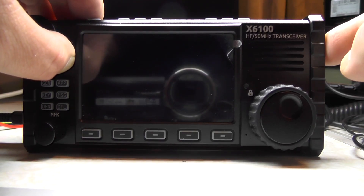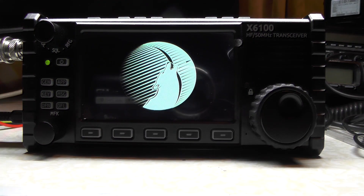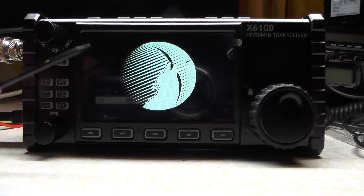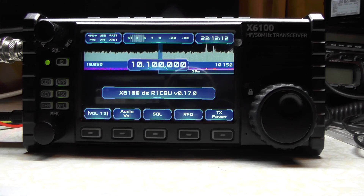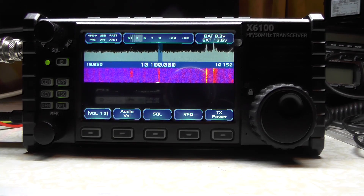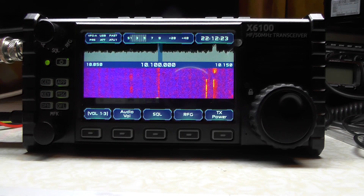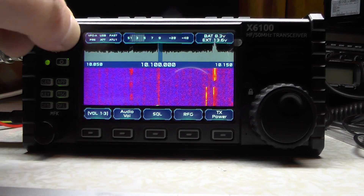So the memory card is inserted — let's fire up the radio and take a look. It'll take a few moments to boot. There we go — a picture of a wolf came up on the screen. I presume it's running some sort of version of Linux, not sure which version. There is a version of XFE Linux where you can do FT8 directly off the radio, so I need to play around with that. The radio is now booted; you can see I'm on a RTTY frequency. The display isn't pink — it's a bluish color; my camera always picks it up as pink for some reason.